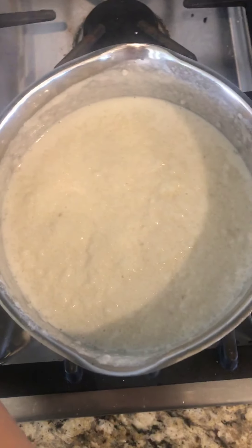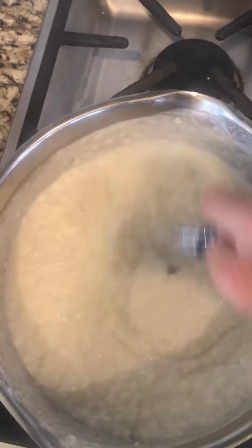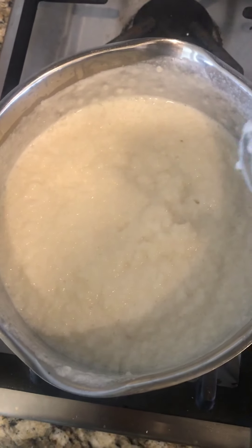These have been cooking for 15 minutes, so I've stirred three times. You can tell it's much thicker. I tasted it and they need just a little while longer, so I think three more minutes will do it.